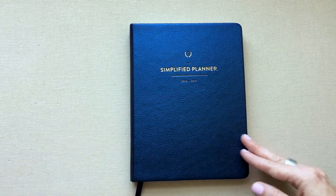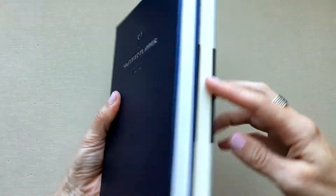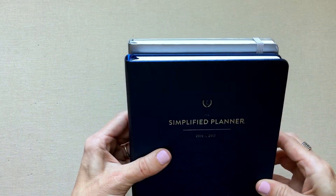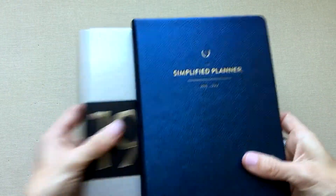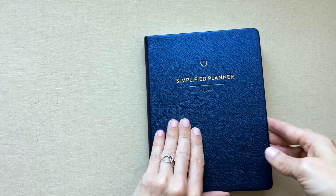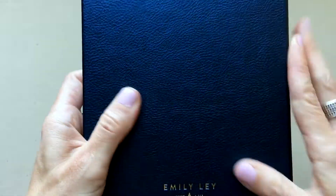It is a beautiful bound book, slightly smaller than an A5 — a tiny bit wider but somewhat shorter than a Leuchtturm. It does not have a band. She prices these at $48 full price, and we'll see what the new one comes out at this month.